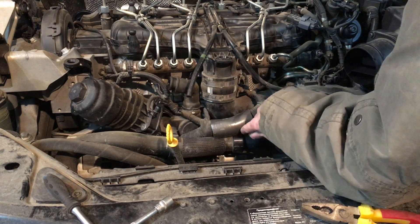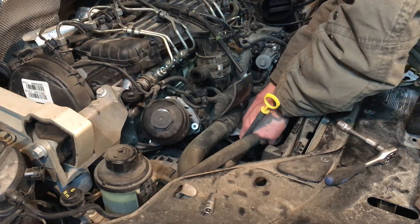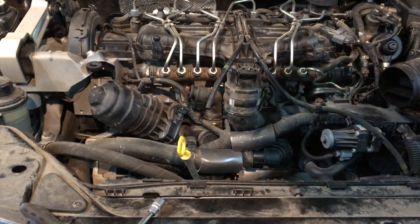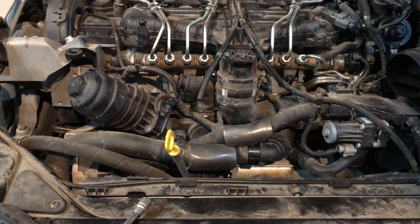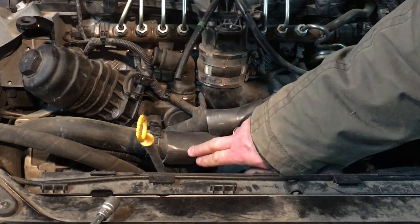Both will be protected from being rubbed against each other. Another place is the coolant pipe over here — we're going to also protect it. Now those areas are better protected and even if they get worn out with time you can always take a look and reapply the material if needed.